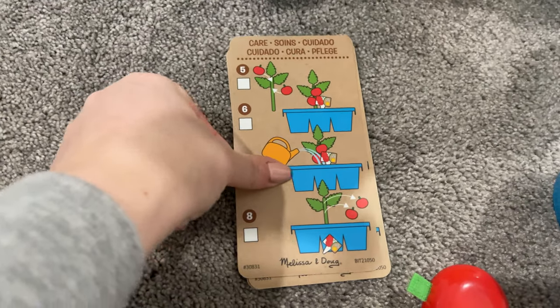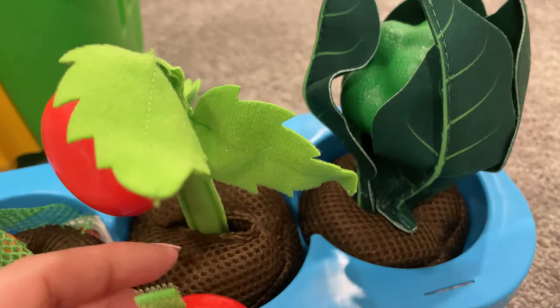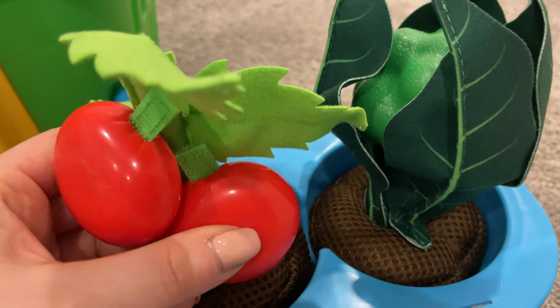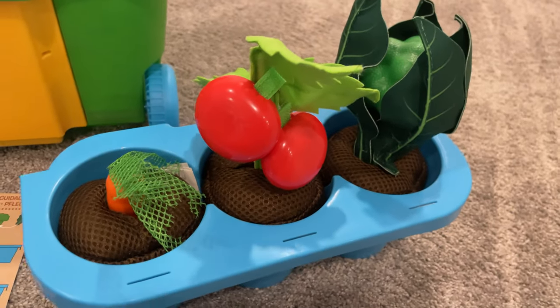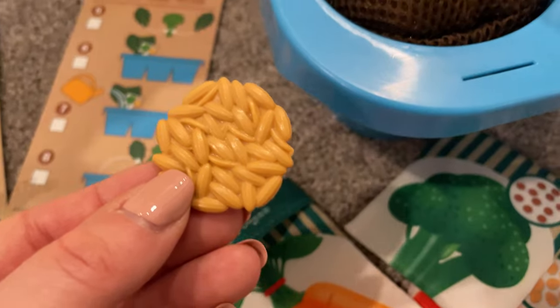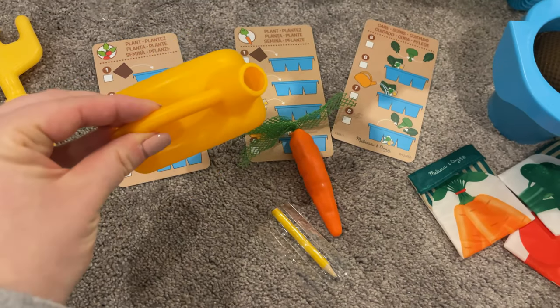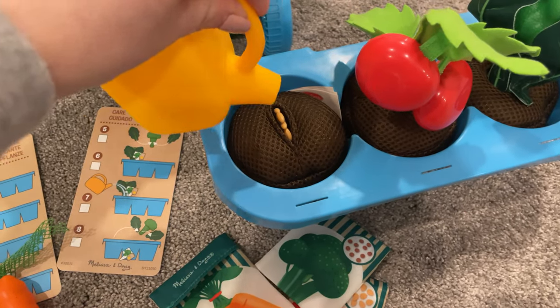There are three instruction cards, one for each plant: the carrot, the tomato, and the broccoli. The tomatoes each velcro to the stem of the plant so they can be plucked off. Each cloth seed pouch has some seeds that fit into the hole in the soil. And of course no gardening set is complete without a watering can.